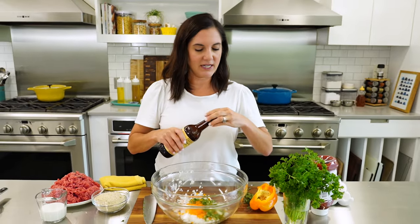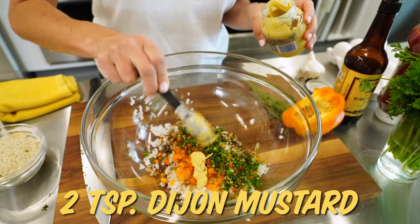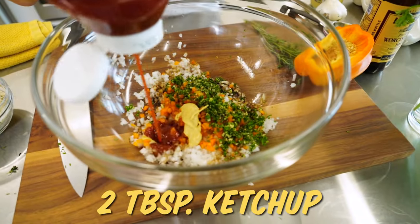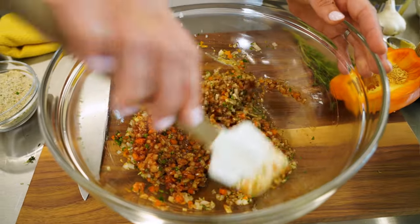So to this, I'm going to add a bunch of flavor: a little Worcestershire, a little bit of Dijon mustard, and some ketchup. Of course, we're gonna put that ketchup on the top in the end, but I like a little bit to go in here for some added sweetness — but not too much. So we've got our flavor ready.